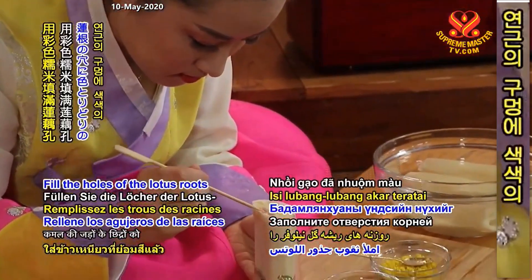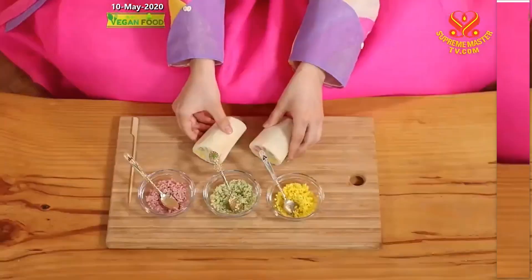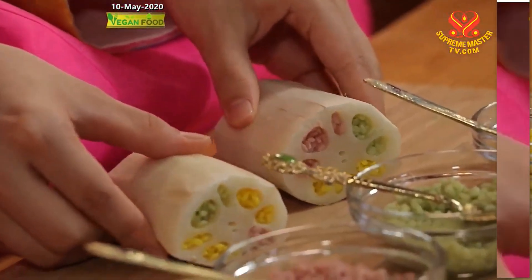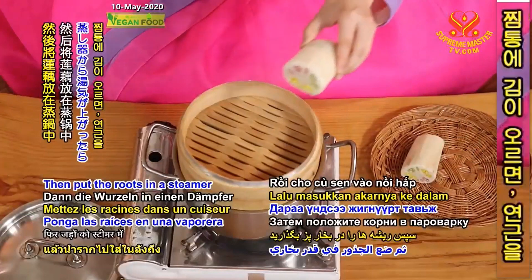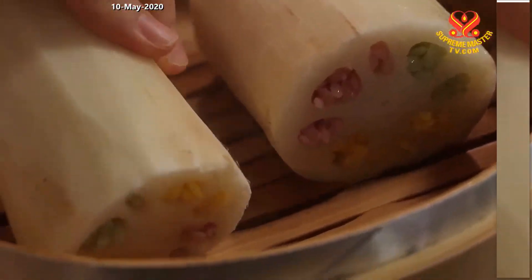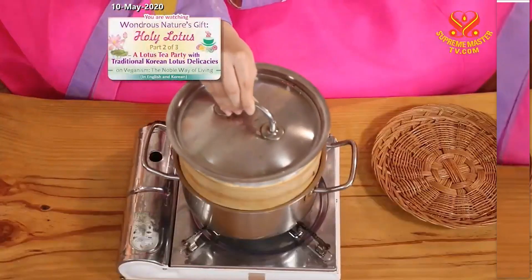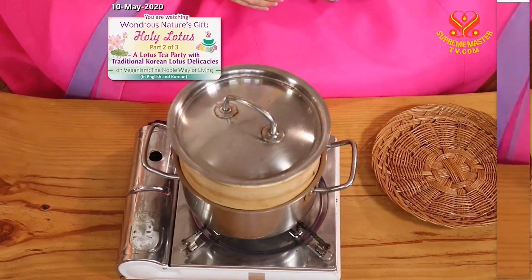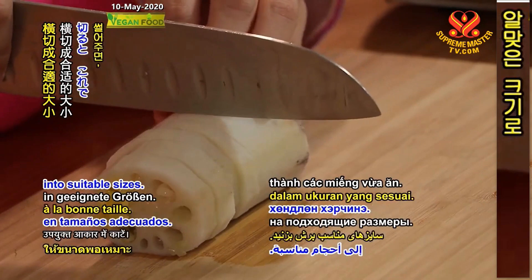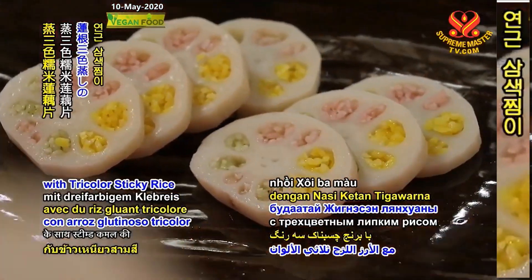Fill the holes of the lotus roots with colored sticky rice. Then put the roots in a steamer and steam them for 40 minutes. When the lotus roots have cooled, slice them crosswise into suitable sizes. Steamed lotus root with tricolor sticky rice is now completed.